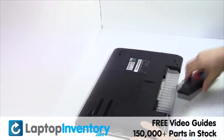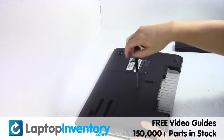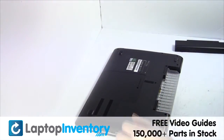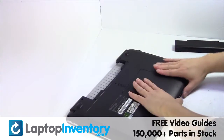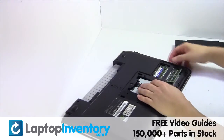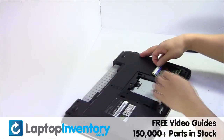Remove the laptop battery, remove the screw, remove the cover, remove the memory.